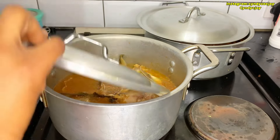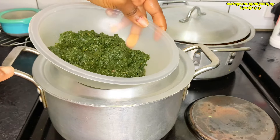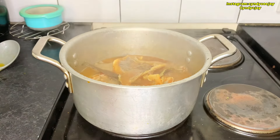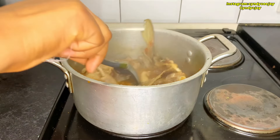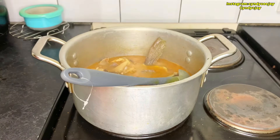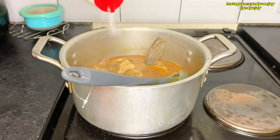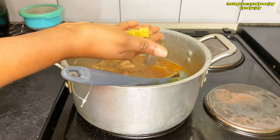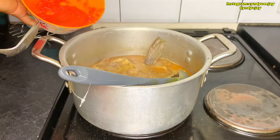This is the blended okazi leaf. So this has been boiling. It's just a small pot of soup, not so much. Crayfish, stock cube — because it's really spicy.